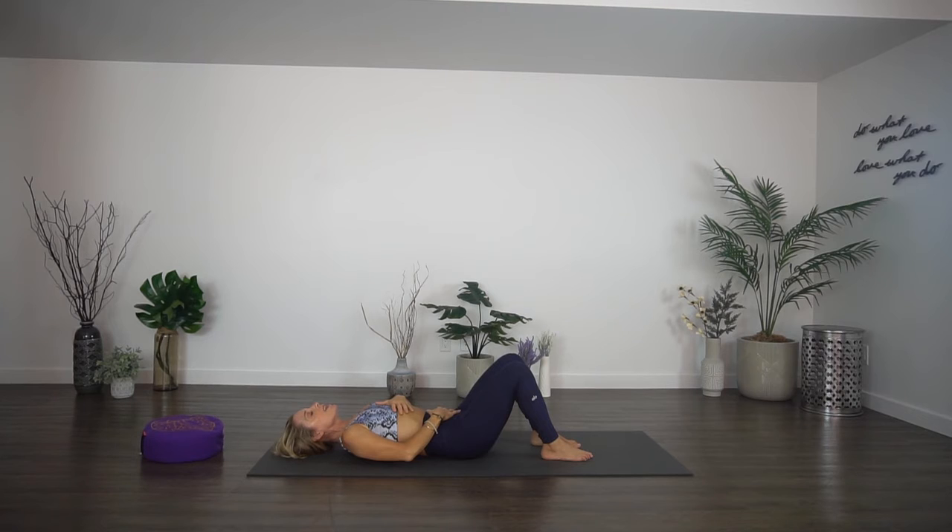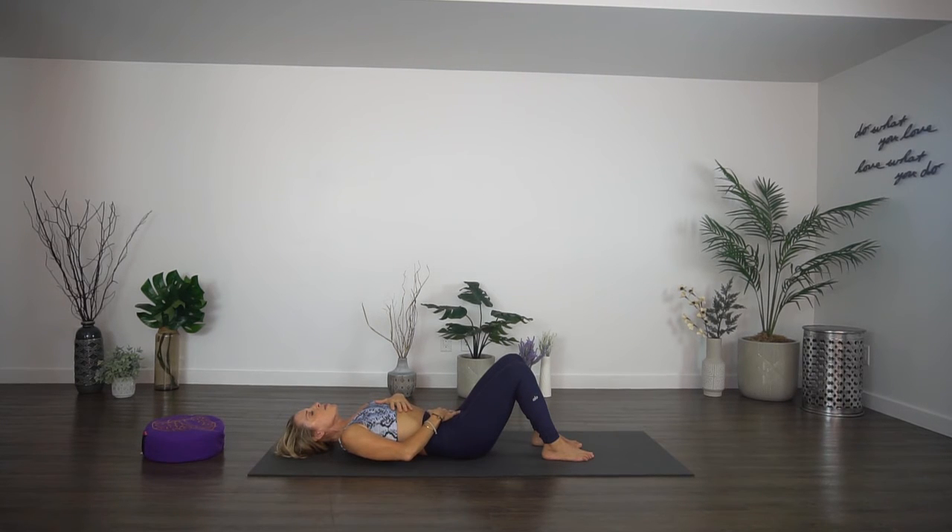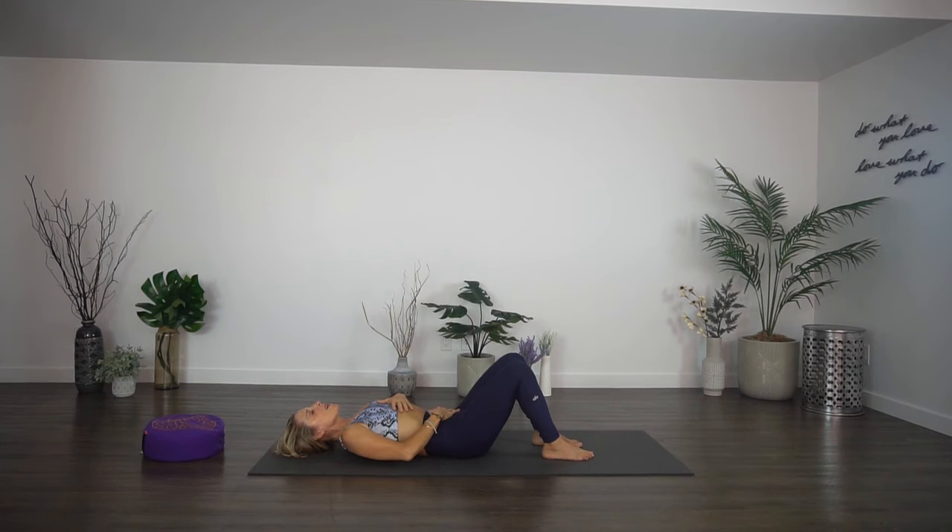Now we're going to inhale into the belly and then move it into the chest. Then exhale, reversing direction, emptying out chest first, then belly. Start in the belly, inhale, move it into the chest, and then exhale, chest first, and then belly. Inhale belly, chest, and exhale chest, belly. Now we're going to inhale into the belly and the chest together, then exhale belly first, and then chest. Inhale into the belly and the chest, and exhale — belly and chest. Relax, just natural breath.